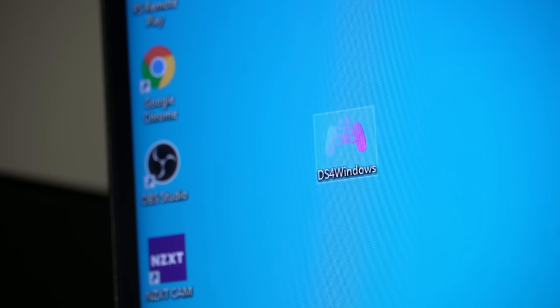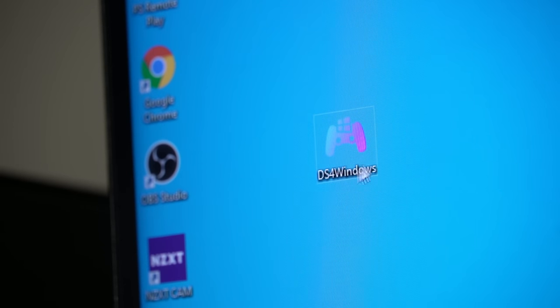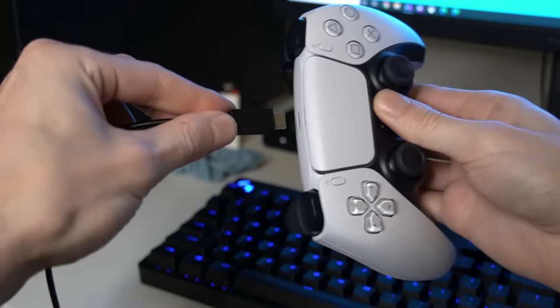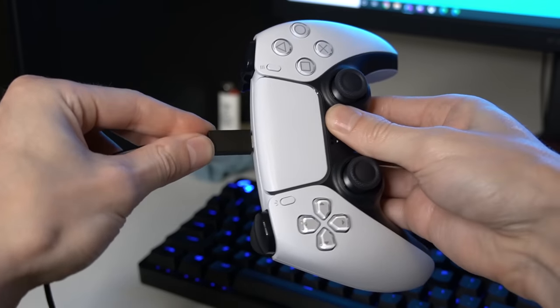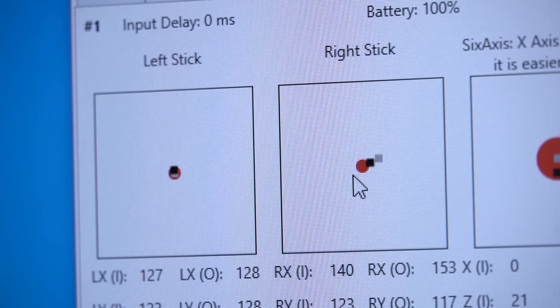Lastly, my favorite way is using the computer program DS4 Windows to test the input signals of your controller. We'll plug the controller in, and as you can see, the left analog stick input is perfectly lined up. However, with the right analog stick you can see there is a significant misalignment, which is causing the stick drift in this particular PS5 DualSense controller.